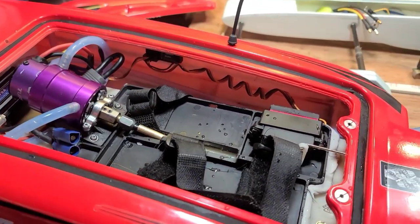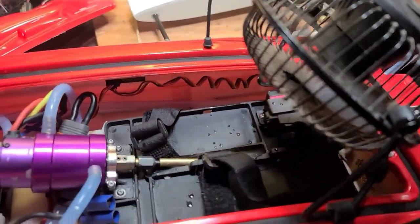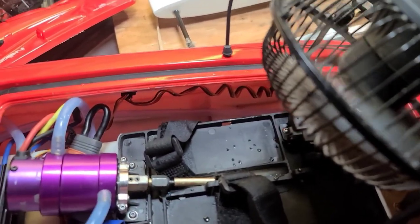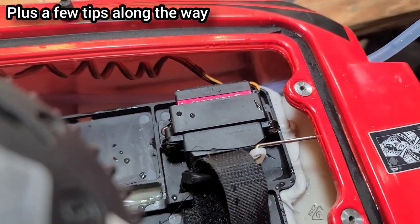First thing I did when I got home is to get a fan going in my boat. That's going to dry off any stagnant water in the boat. The next step — we're going to pull the motor, take it apart, lube the bearings, and then we're going to take the servo apart and make sure there's no water in there.